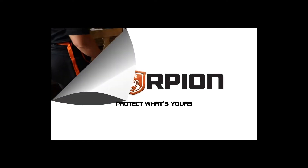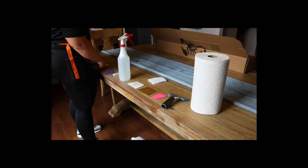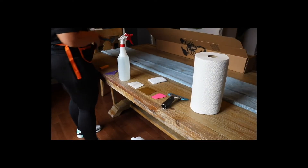Welcome to the Scorpion window film flat glass installation series. With me today is Blake, as we look at Destiny of Ambition Tent doing an installation with Spirit Series 35%.